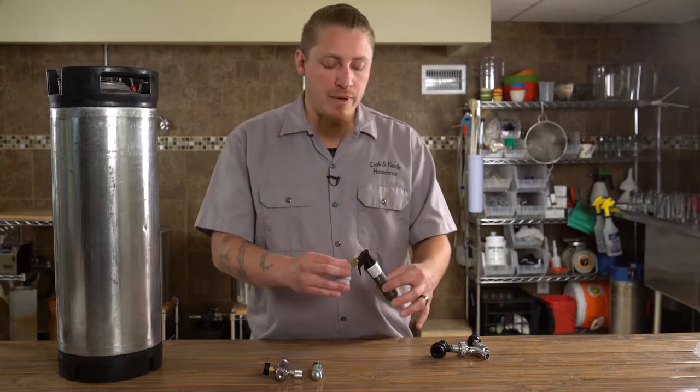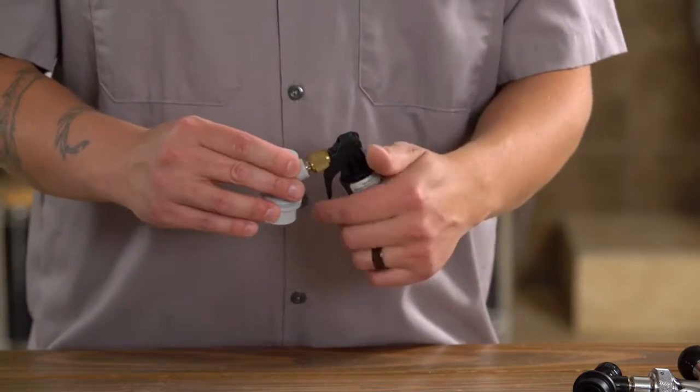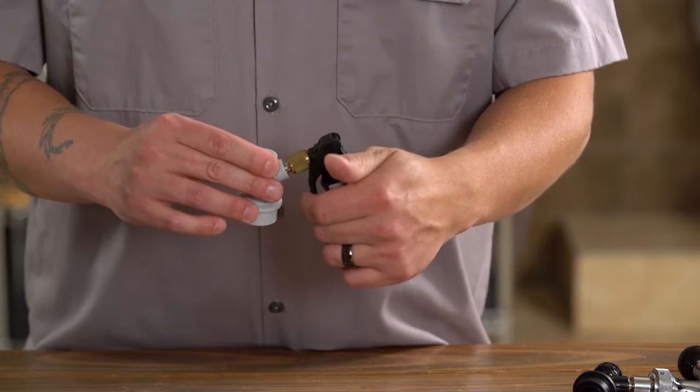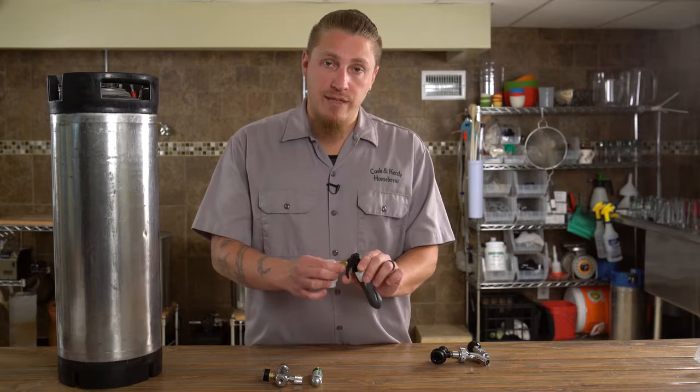This is going to be sticking out past the keg just a little bit. Once we have that all attached and locked onto our post on our keg, we can simply pull this trigger one, two, three times — as much as you need to pressurize the headspace of the keg.